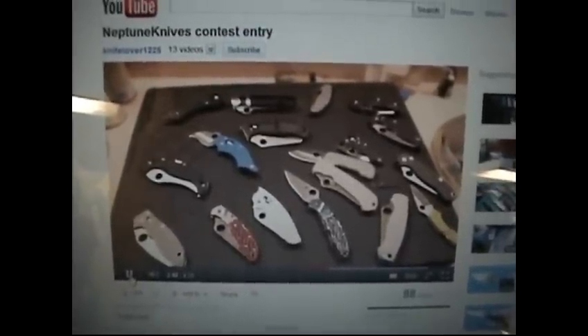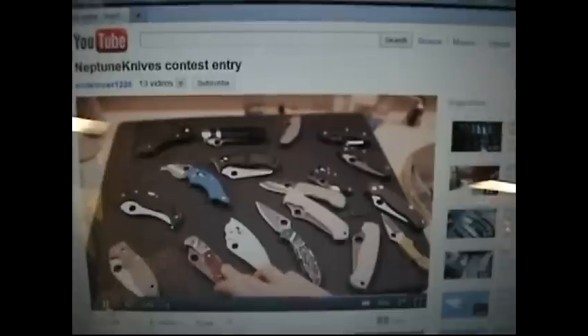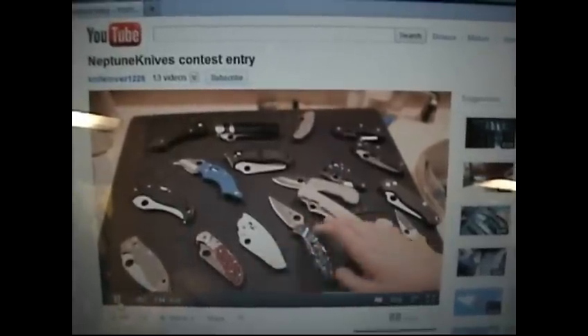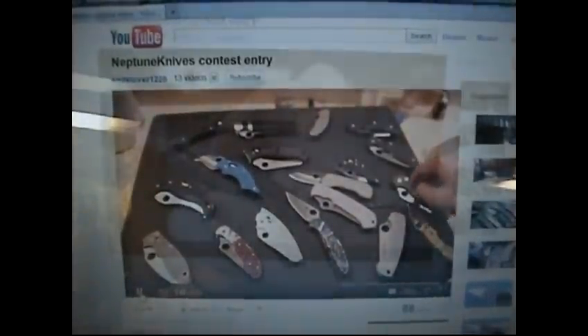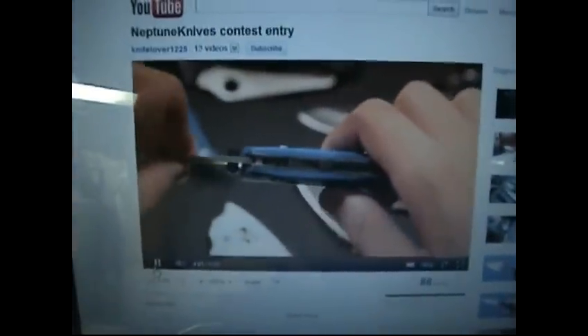Let me say this is a Blondie, right? This is a sprint run — limited edition, discontinued, spring run. Look right here — you see how thin the lock is.